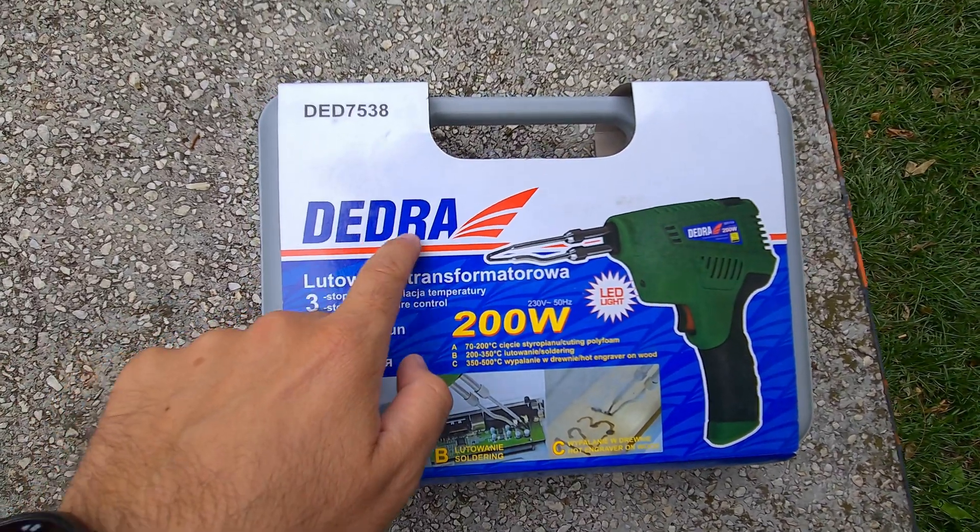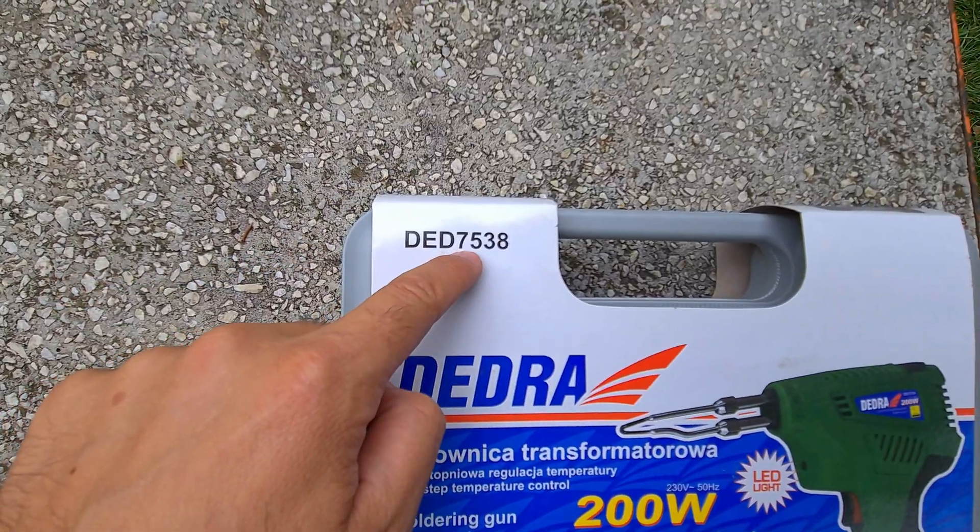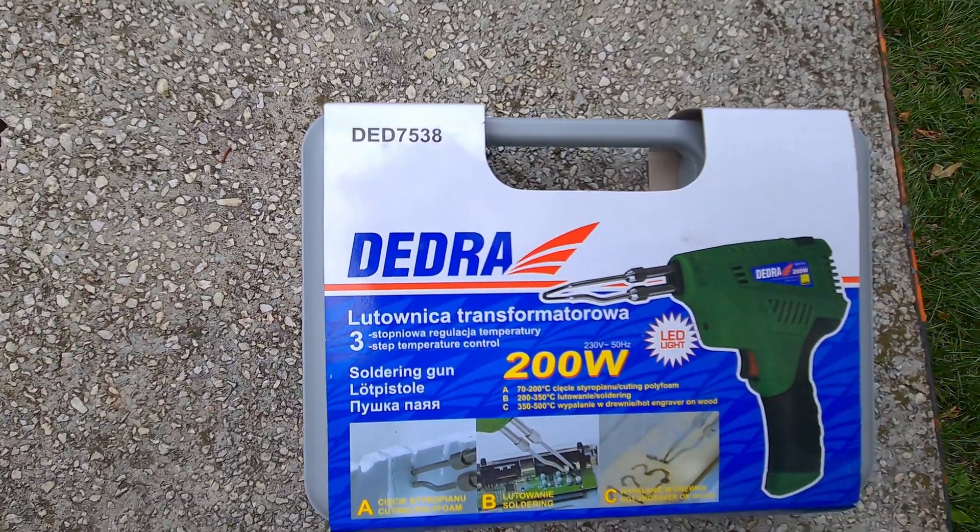Here's a soldering iron from Dedra. The model is DED7538.